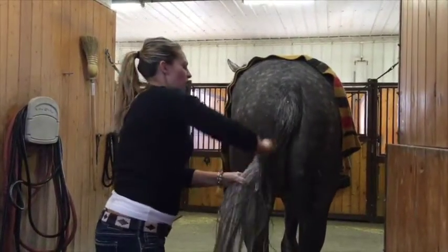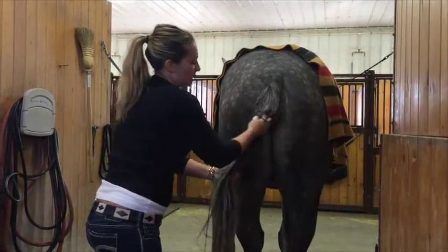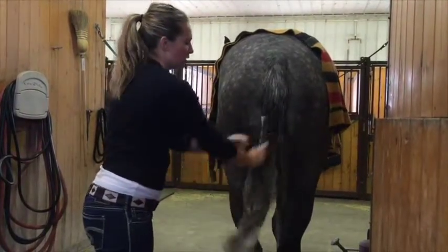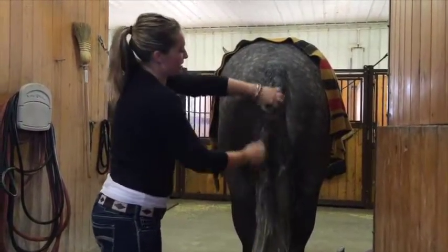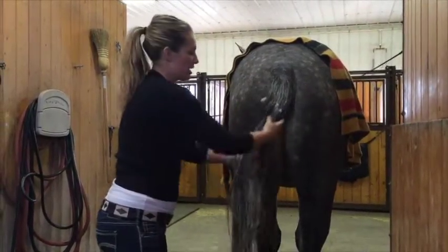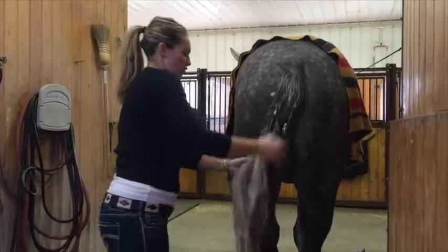If you feel like you haven't gotten the top wet enough, then you should redo it so that you can really get the suds in and scrub. If you have hunters, your tail braider will thank you for this — it really needs to be clean in there. Also, if you have hunters and your tails are braided, sometimes they look dandruffy and gross if you haven't really scrubbed in there.